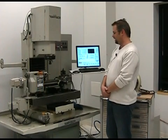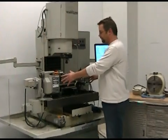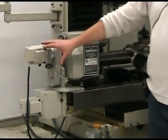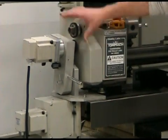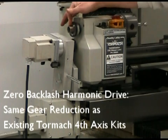We have an attachment, an accessory to the duality lathe, which you see here on the mill bed. It mounts to the back of the lathe headstock, and basically it's a stepper motor and gear reduction that engages a gear on the spindle that pokes out through the back of the headstock.